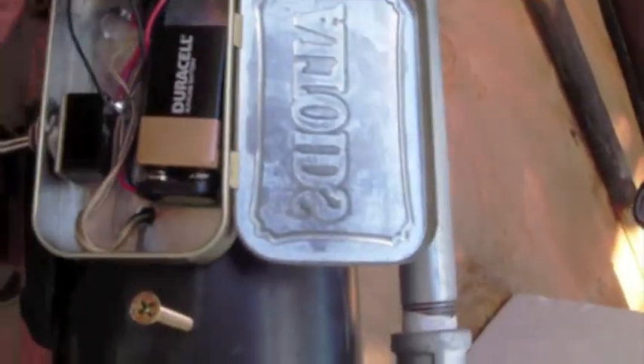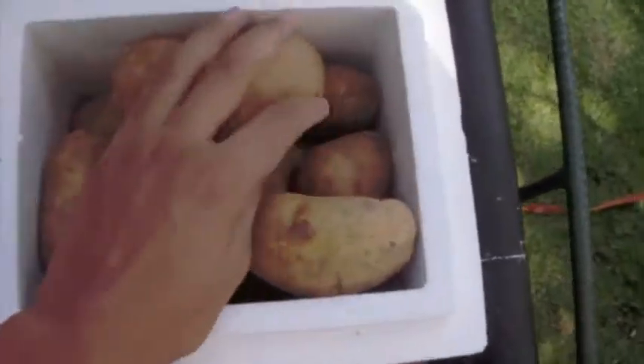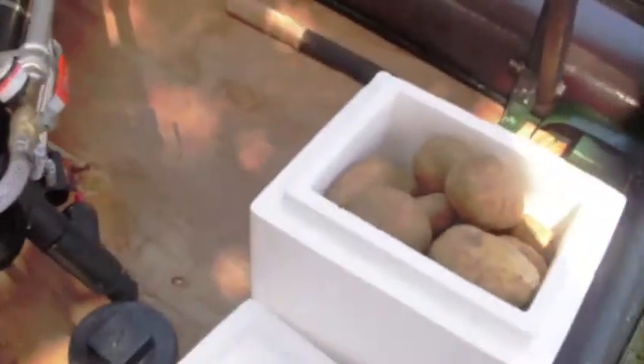I've got this little tin can to house the electronics, just a regular switch with 9 volts. My prime ammo: potatoes — best ammo. I've got a 1.5 inch barrel and a 2 inch barrel, screw-in design, oiled for easy access.